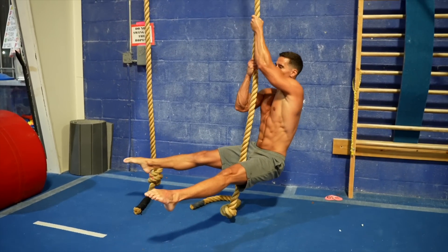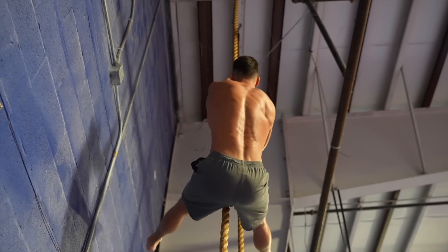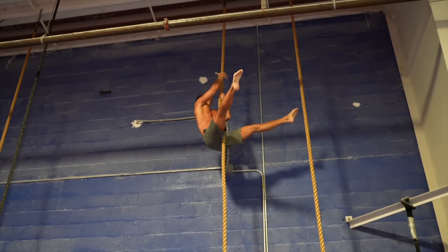If you want to go hardcore with an advanced exercise, try rope climbing — I also made a dedicated video about how to master rope climbing, which you can find on the channel. So do the compound movements, do chin-ups, and climb the rope for the best results.